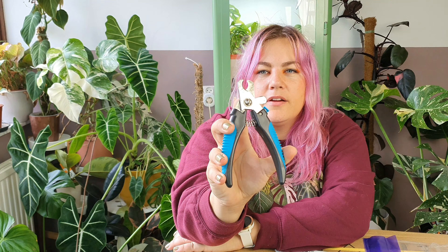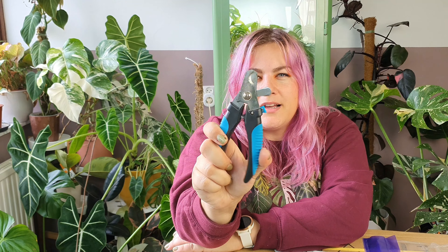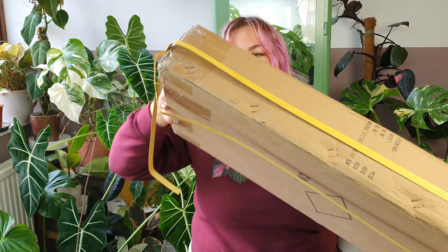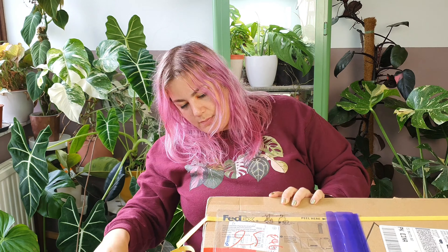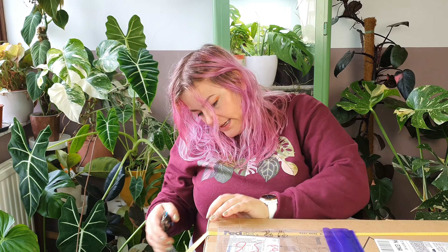They're much smaller than regular shears and they're the perfect size for philodendron, so I use these to propagate my plants. I've taken off the plastic bits but this box is heavy-duty packed.